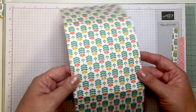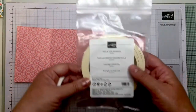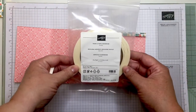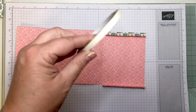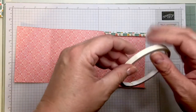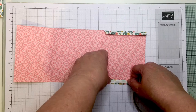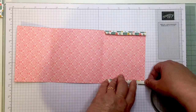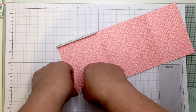I'm going to use my tear and tape adhesive — I have the full roll here and the remnants of a previous roll — and I'm just going to put that on either side.